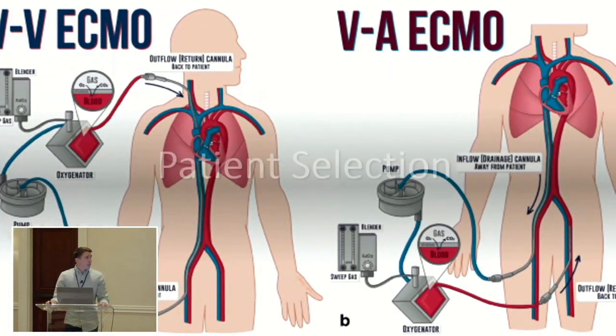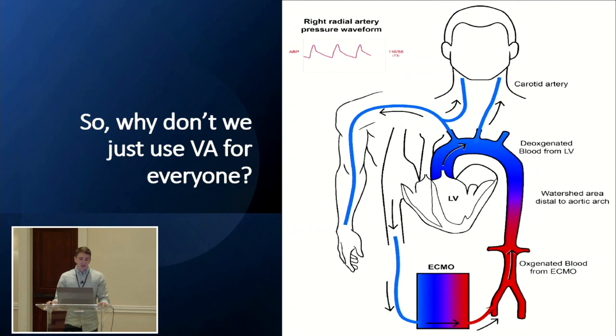As a young pre-perfusionist working in physical therapy, I used to wonder why we didn't put everyone on VA ECMO. I couldn't understand why you'd ever do VV, considering a lot of times you'd convert VV to VA. As I went to perfusion school, I realized this is Harlequin syndrome — something beaten into you over and over again. It's important to learn, and that's why we don't put everyone on VA ECMO.